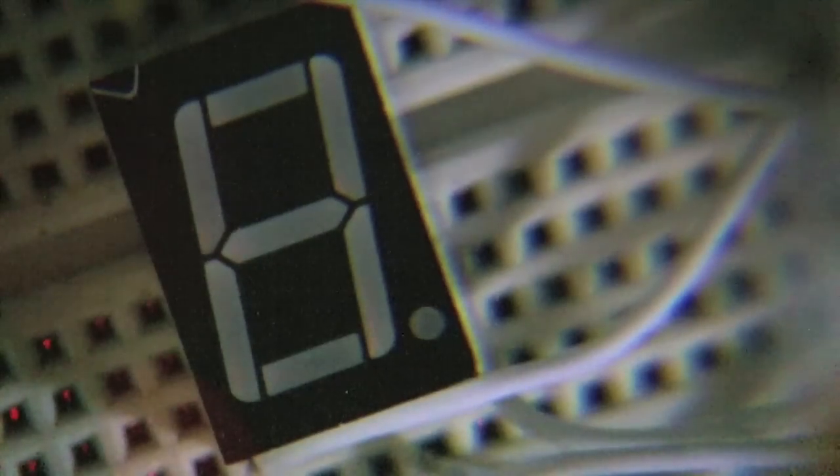Before I go into the details of how the shift register actually works, let me just show you it in action. Right now it's being used to control the 7-segment LED display I showed you earlier. It's a pretty useless program, but it just illustrates what you can do with the register. It's only being controlled with 3 pins from my ATtiny84 AVR microcontroller.